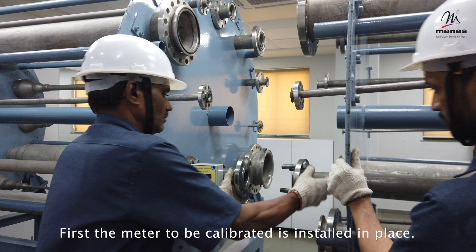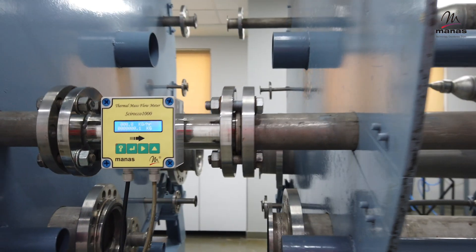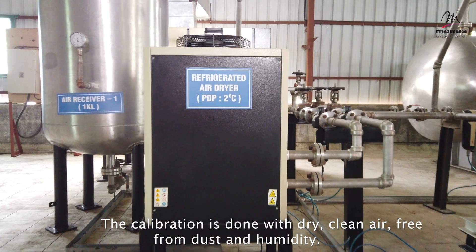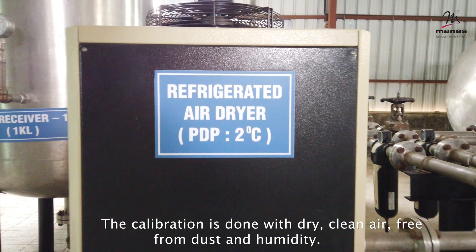First, the meter to be calibrated is installed in place. The calibration is done with dry, clean air, free from dust and humidity.